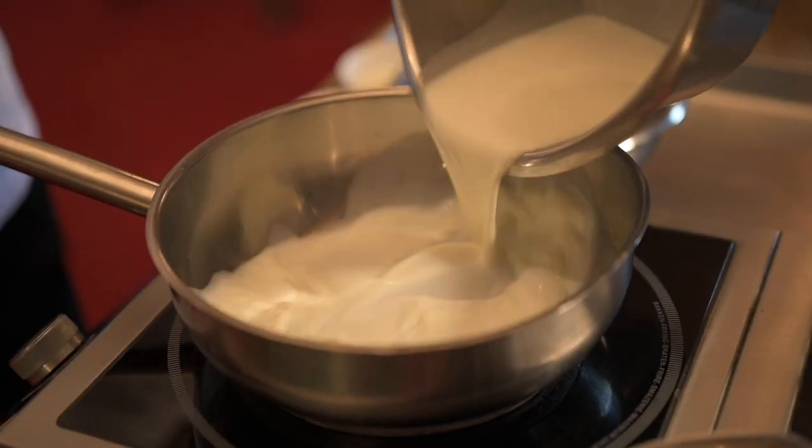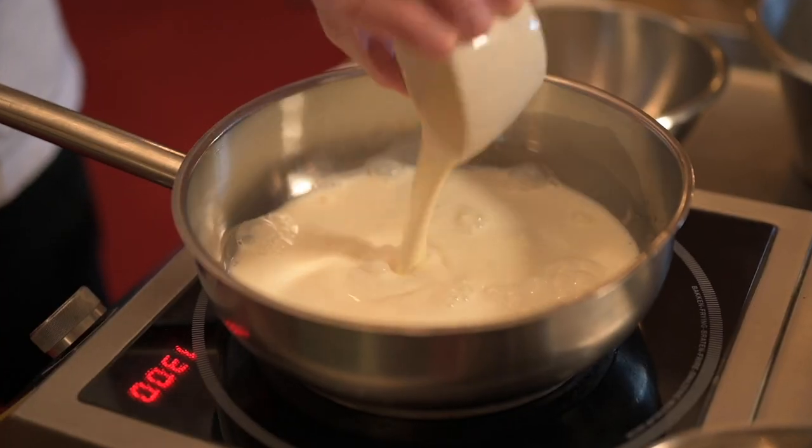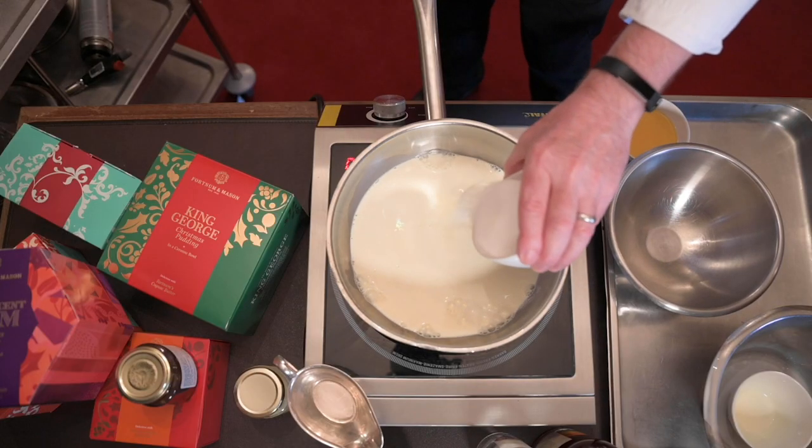While I'm doing that, I'm going to get my milk on. This is an induction stove, so there's no heat coming from the stove itself. I add my double cream, followed by a little bit of sugar, and that will stop it from sticking. I'll bring that up to the heat.